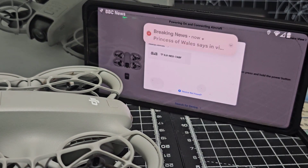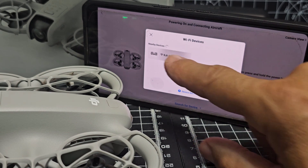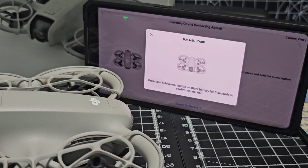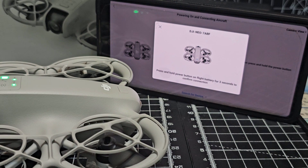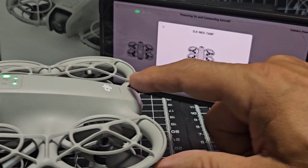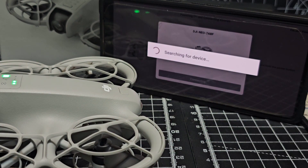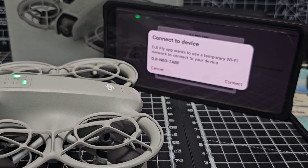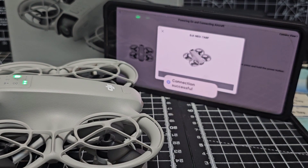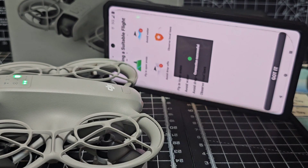Try again — Mobile. You can see our Neo there. We're going to tap that and see if it connects. It says press and hold the power button on the flight battery for three seconds to confirm connection. One, two, three — searching for device. We go connect and it connects via Wi-Fi.